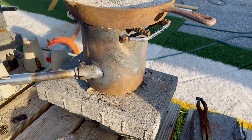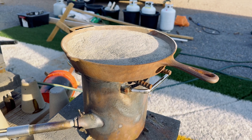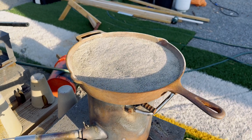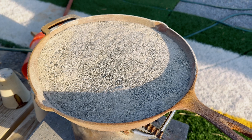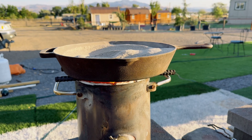Now we are going to roast our ore, and the reason why we need to roast our ore is because when I was cooking the ore I could smell the sulfur burning. That means there are sulfides in the ore and we need to roast the ore to crack open the sulfides, which will release the gold if there is any gold in the sulfides. I get the temperature up to 900 degrees to roast our ore.